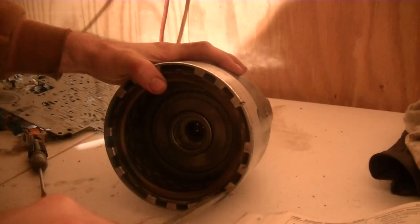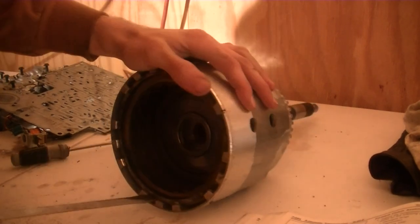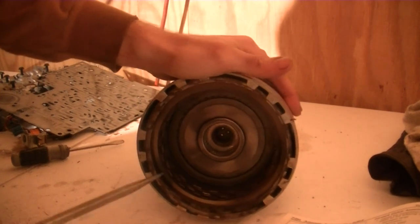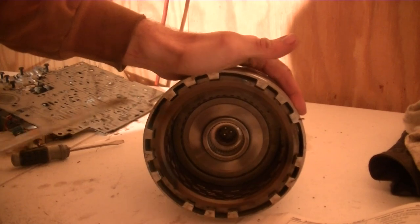This is the input drum assembly. Taking out the snap ring — sometimes snap rings are annoying to take out; just get a screwdriver behind them and pry them out. This snap ring actually has burn marks all over it.